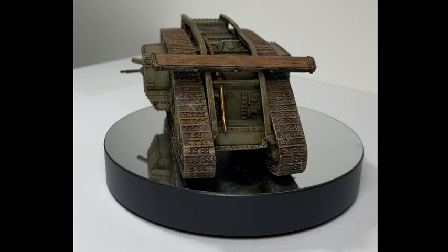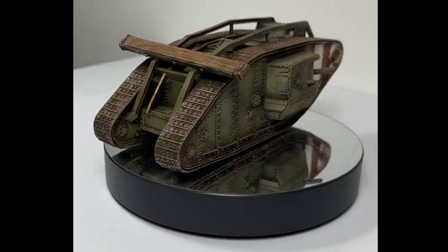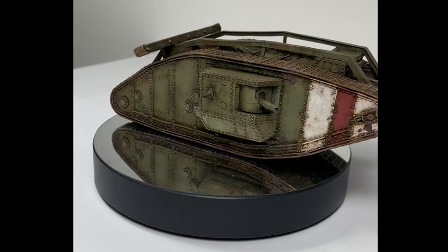So hopefully that gave you some ideas about how I've painted the tank. Hopefully you appreciate the little ramble about the history behind the tank at the start. If you did like it, like, comment, subscribe, all the YouTube jazz, and I will see you back on this channel soon. Thanks.